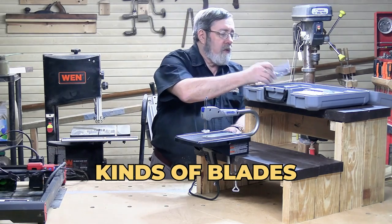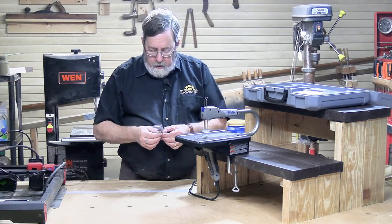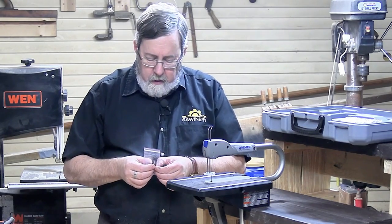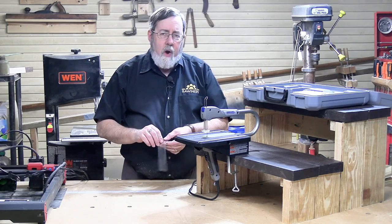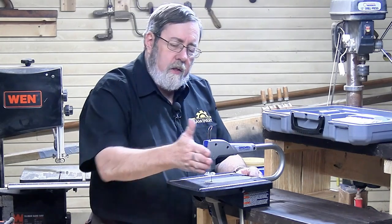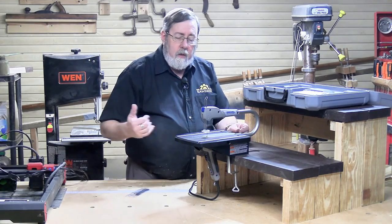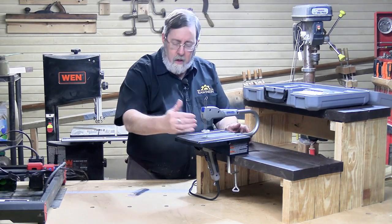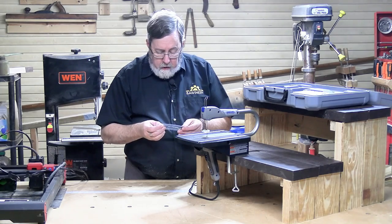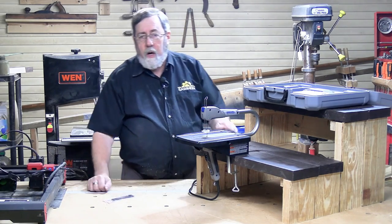It comes with four different kinds of blades, and the blades are specific to the saw — you cannot use regular scroll saw blades on it. You've got a coarse tooth and a fine tooth for normal wood, metal, or wood/plastic cutting. You also have a right-angle blade, which is really interesting — instead of having the blade teeth pointing down, the teeth run at a right angle. That's how they've overcome the problem of limited throat depth. If you want to cut something longer, you can switch to that blade. Great idea. There's also a separate metal cutting blade, very fine-toothed, for cutting metals up to 20 gauge.